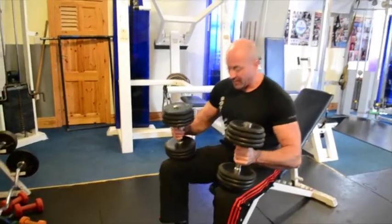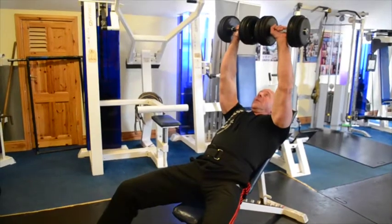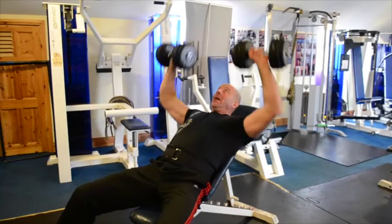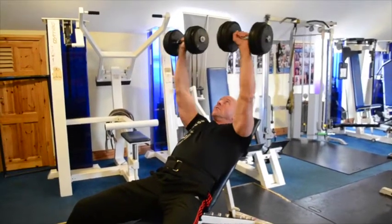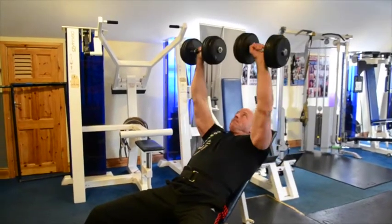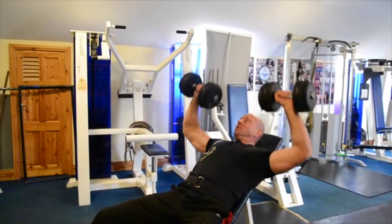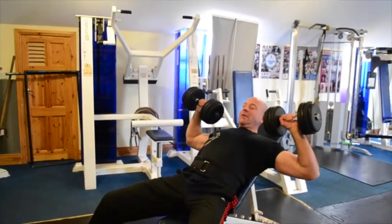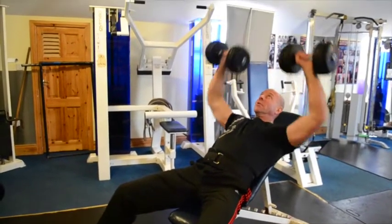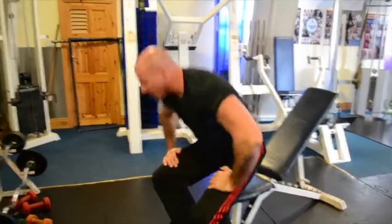The first pairing is high incline dumbbell press superset with seated lat pull-down. Start at the top of the move and stabilise the dumbbell, bringing them slightly together at the top. Think almost of a letter A — wide base, narrow top. Nice slow tempo. For six to eight reps we want the tempo to be smooth. I'm just bringing that tapering at the bottom so I can stabilise the weight over my bicep — not out too wide, so I don't risk injury in my shoulder.